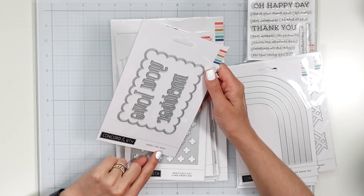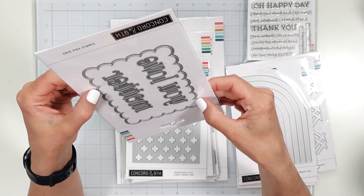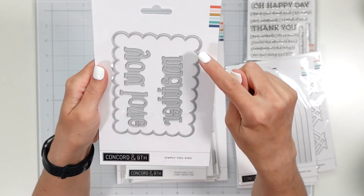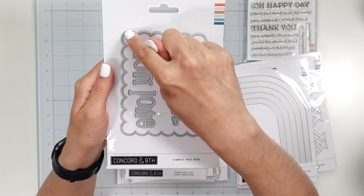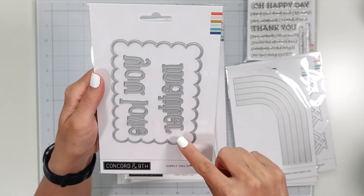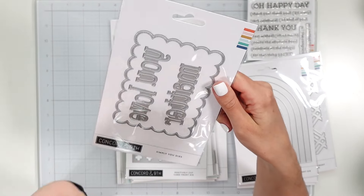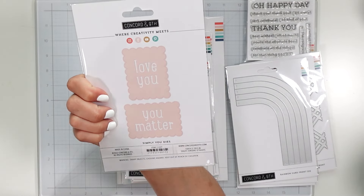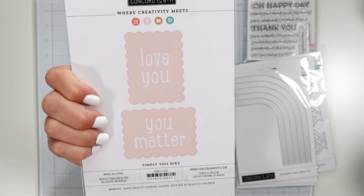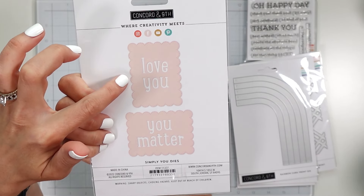What is this — love you and matter? So it says Simply You dies. It has a really — oh, I've been wanting something like that, I didn't even realize. This is a really nice die here to cut down your panels, and then it just has some text: you, love, and matter. Oh here, pictures — how cute! I really loved that scalloped edge and it's stitched as well.